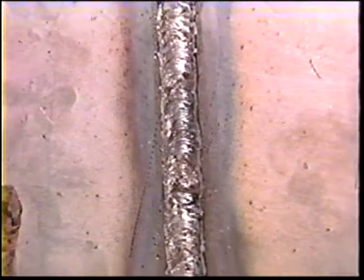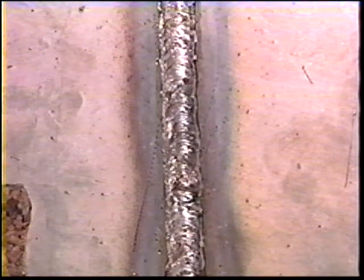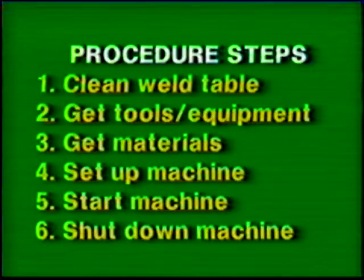The objective of this practice is to weld an open root butt joint in the overhead position. Follow the general procedure steps. Use the proper clothing, tools, and eye protection. The materials and power source settings for this exercise are listed in your workbook.